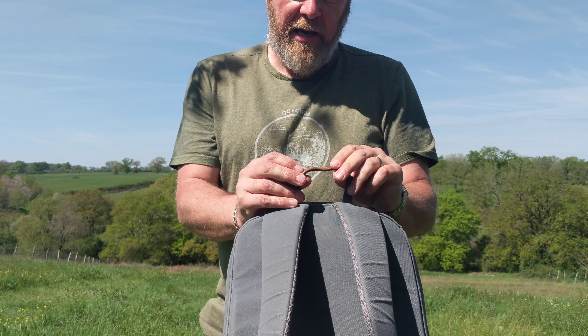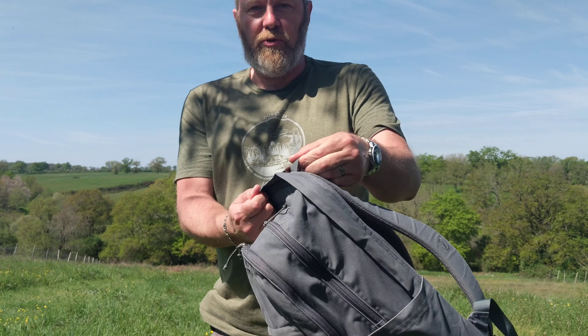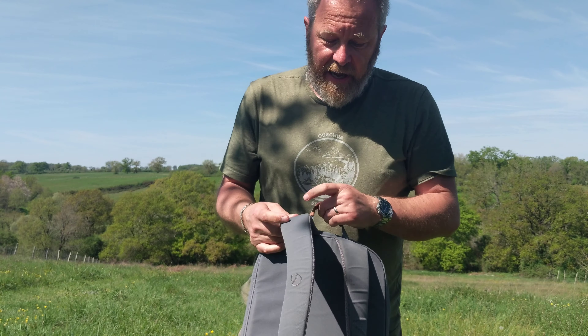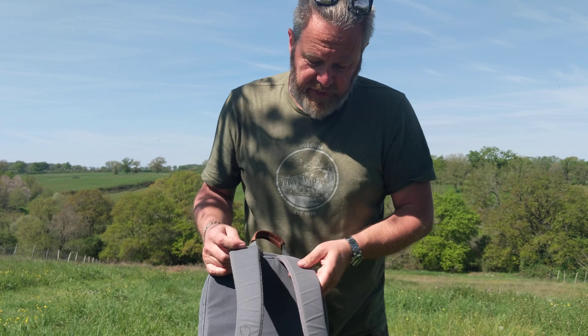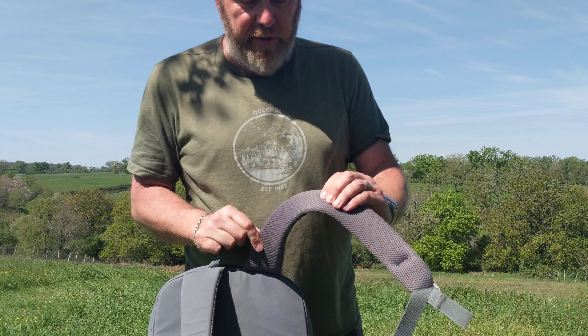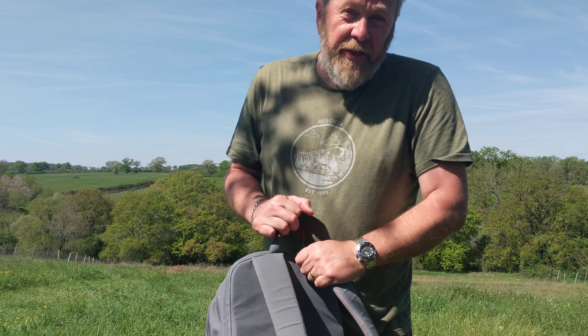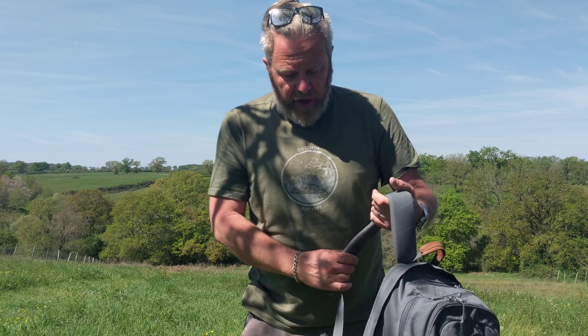So that's the compartments — loads of compartments, plenty of space, easy to organise all your stuff. One thing I would say about having so many compartments, zips, and areas is that you forget where your stuff is. That Twix — I'd forgotten I had that in there. There's so many areas, but that's not a problem as such, that's more a problem about me and the way my brain works.